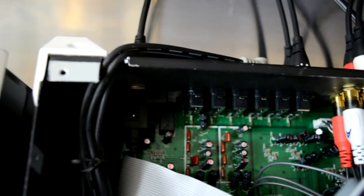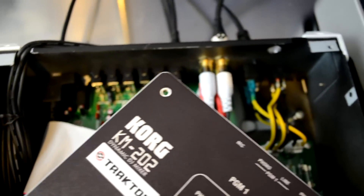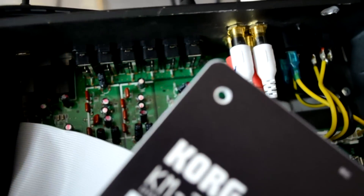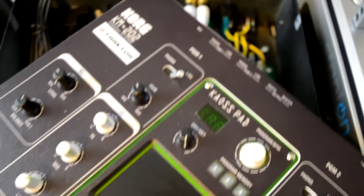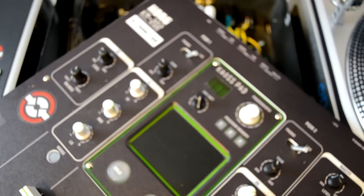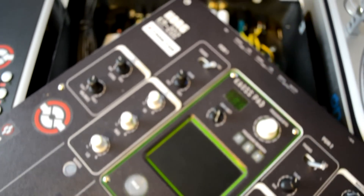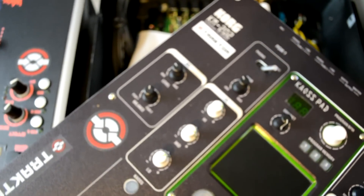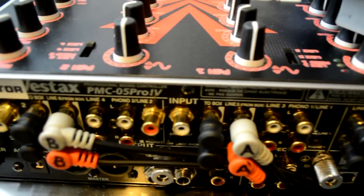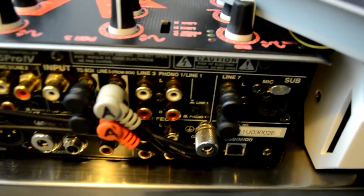Altogether for about thirty to thirty-five dollars, depending on the quality of cables and components you use, that's all it's going to cost you to turn your favorite mixer into one that can accept DVS directly into it. You can also do this same mod for your Rane TTM56 — there's plenty of room in there. There's plenty of room in all the Vestax mixers, except maybe the PMC08. Just make sure you have enough room on the rear panel for the drilling.